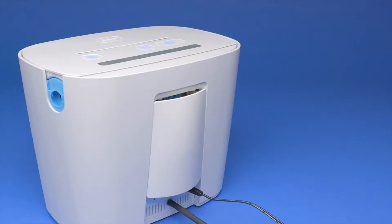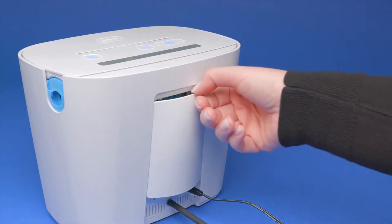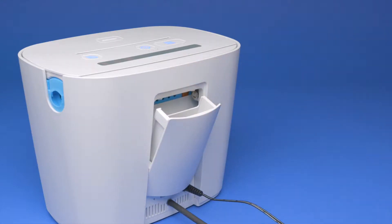Locate the filter door on the back of your SoClean unit and open it by pulling the top edge of the filter door away from the unit. The filter door will open just wide enough for the filter to slide in.